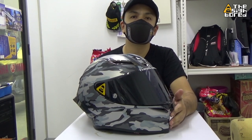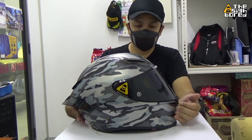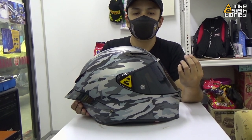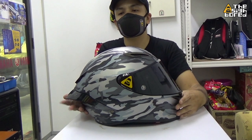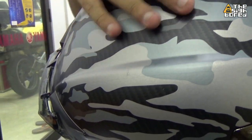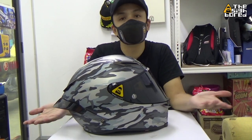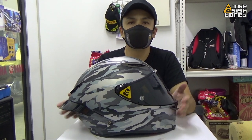Looking at this helmet straight up, the fit and finish, the overall build and quality finishing — I would rate it as a fair finish. This is a matte finish, and I can see there are some scratches on the top part of the helmet here. You can feel the roughness and a little bit of scratches — I believe this might be from the factory or from shipping, since this one-to-one is from China. Other than that, the paint finish has no major issues.